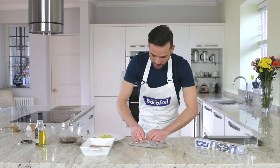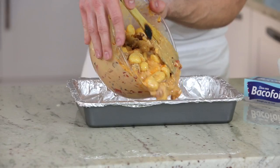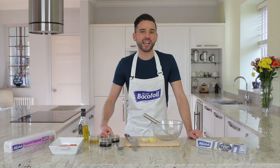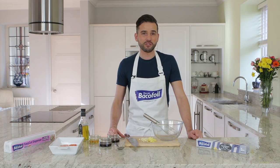To really showcase the range of Bakeful products, we've created six easy-to-follow recipes that are truly delicious and great for all the family. Enjoy. Hi, I'm Dean Edwards and this is my recipe for teriyaki glazed salmon parcels. It really is one of my favourite ways to cook fish.